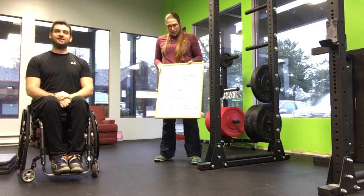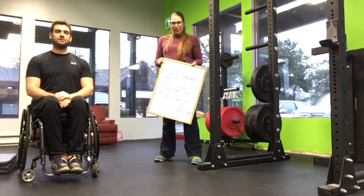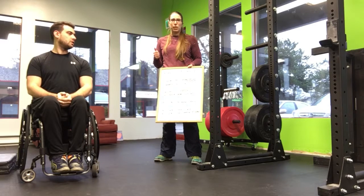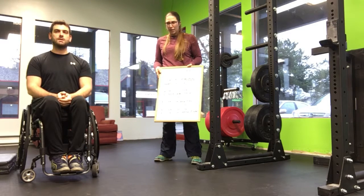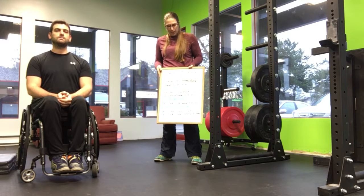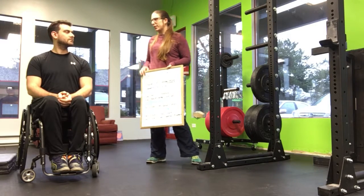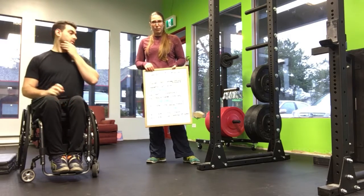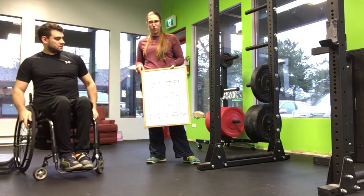Hey guys, it's Sarah Black. I'm giving you a mobility prep for Wheel WOD Open 17.2. As you know, we're doing dumbbell crawls, power cleans, and transfers to a box. I've got Lauren Pearson here, an adaptive athlete, who's going to help me demonstrate some of these movements that you should do prior to your workout.